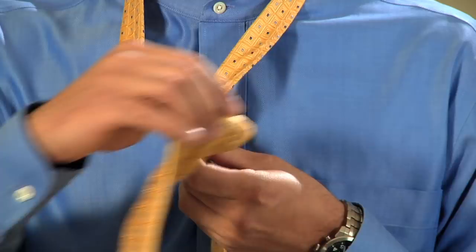Now bring the wide end, cross the front again, and bring it up through the loop. Then bring it straight down through the knot.